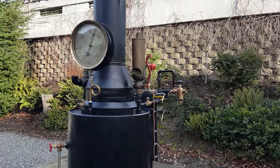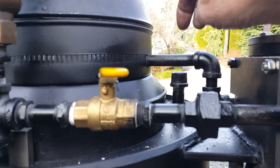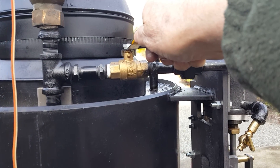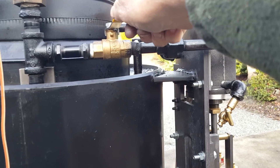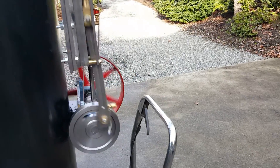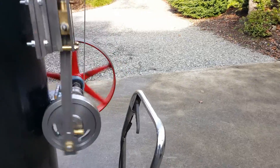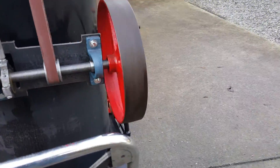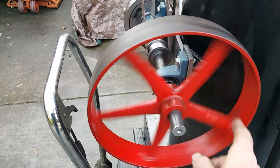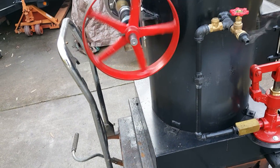You might be able to hear the exhaust going up the stack — this is the exhaust right here. You could put a big 12-inch pulley on this shaft here, a V-belt pulley, and run it down to an alternator mounted below to generate electricity with it.